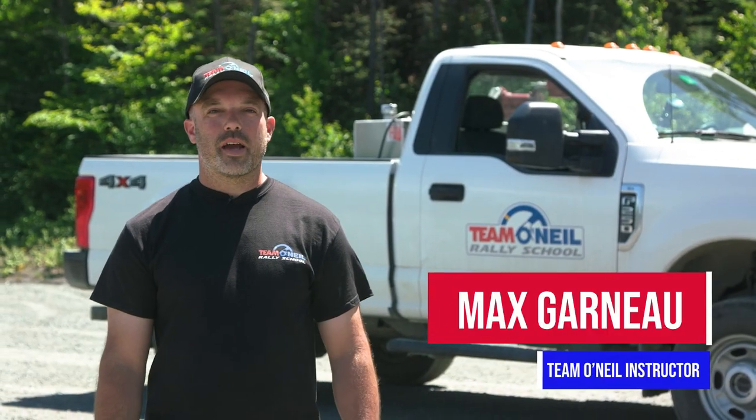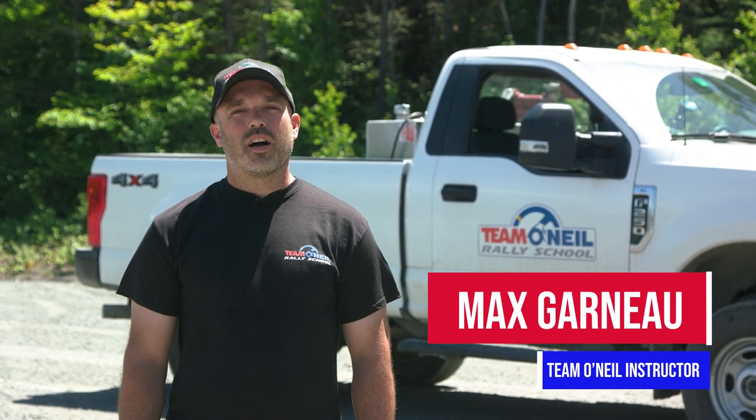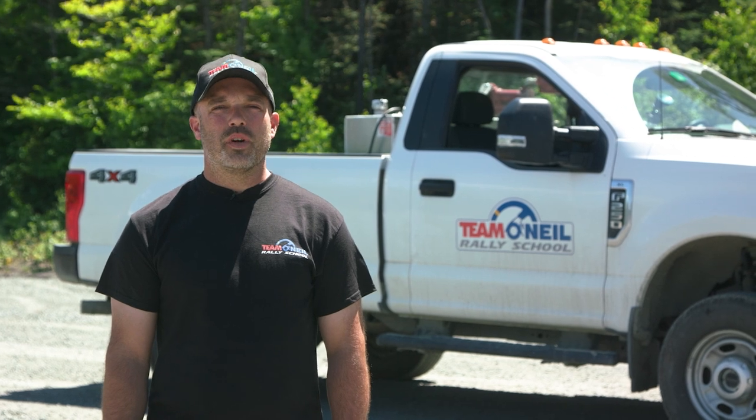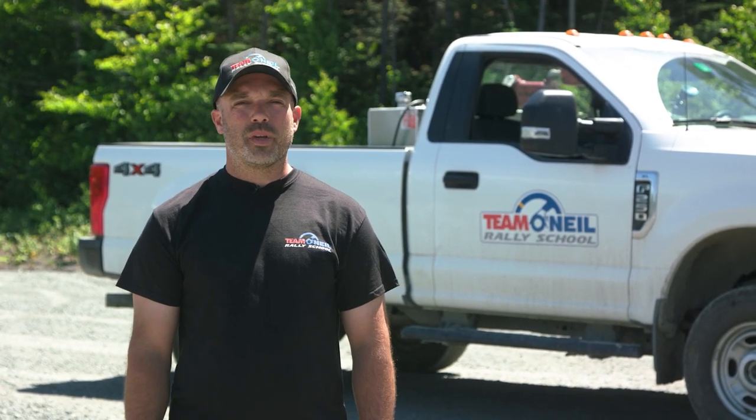Welcome back to Team O'Neil, my name is Max. Today we're going to work on some basic towing skills. I'm going to show you how to back up to and hook onto your trailer, and then how to back your trailer up into your spot.